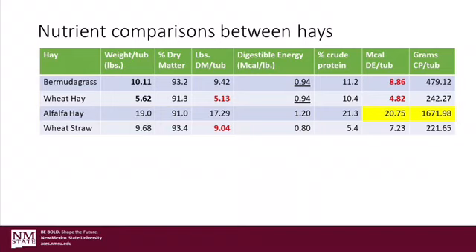Again, this is important to know because not accounting for these differences over the long term can greatly impact the health of our horses.